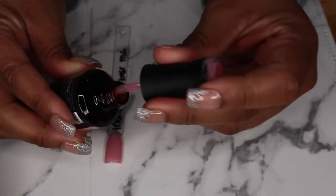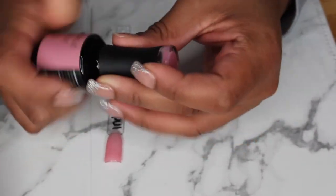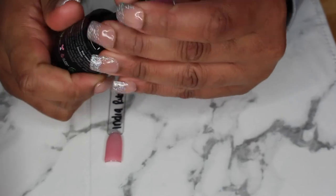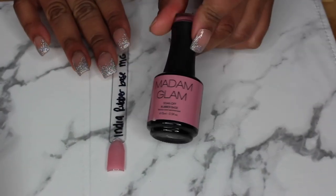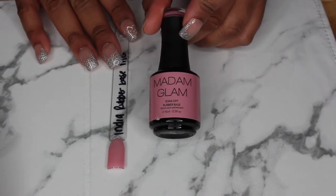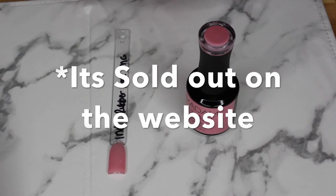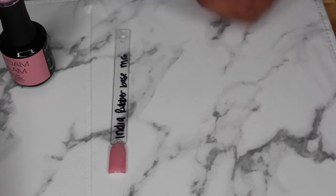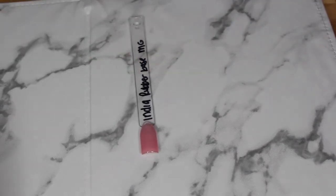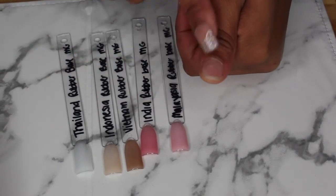Lastly, we've got Malaysia. I believe they came out with six colors — they sent me three and I ordered two from my previous haul, so that's all five. I'm gonna probably insert a picture of the one I don't have. Which one do you think I should apply? I'm gonna apply Malaysia on my thumb and we're gonna do this little trial to see how it works and holds up on my natural nail.